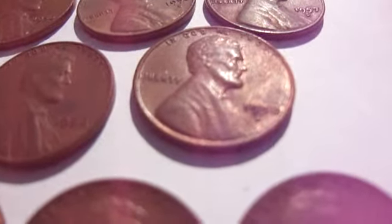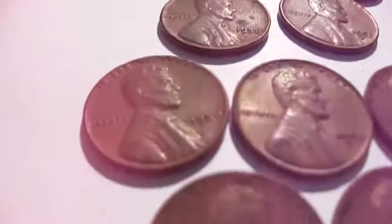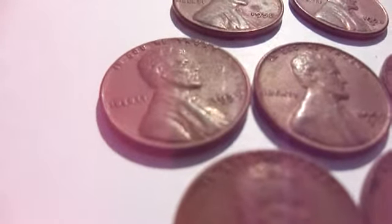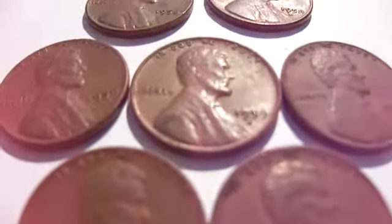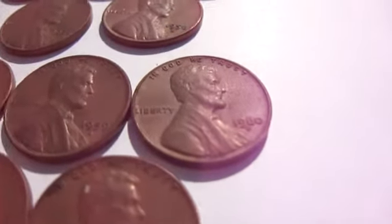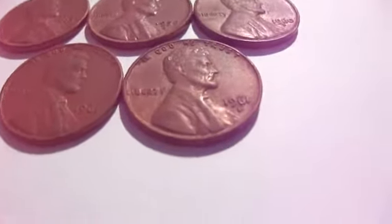And then that was the end — this is when they changed over to the Lincoln Memorial. Then to begin, we started with the 1959, then the 1959D, then the 1960D, then the 1961, and the 1961D.